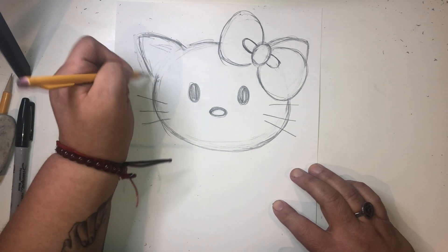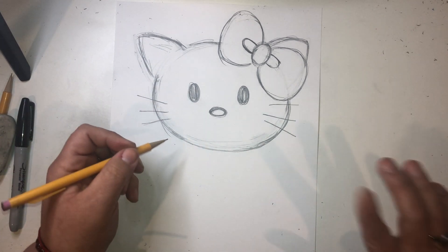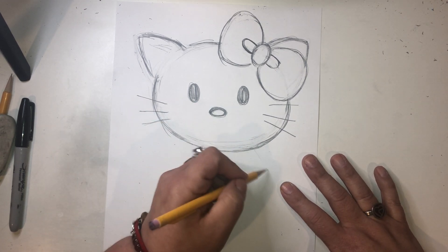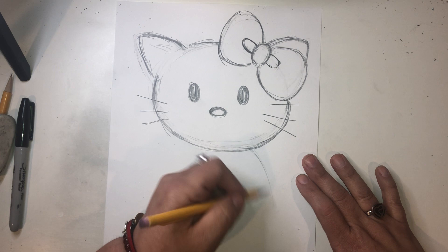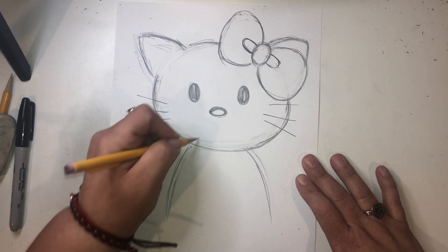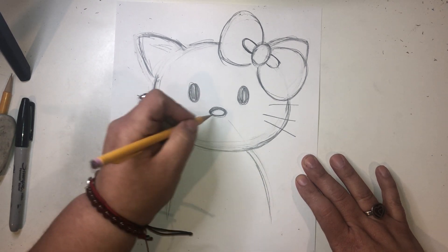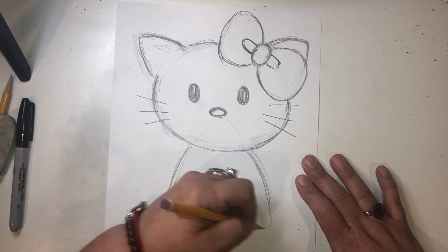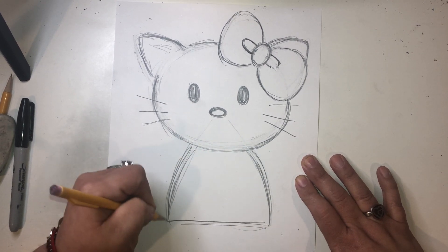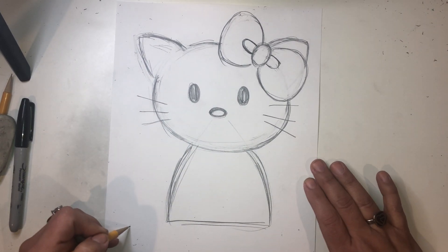There we go. Now, the shape of her body is basically a triangle — kind of. You'll see. So in her body here, we're going to curve her body. It's going to be almost a triangular shape. Like if I did the tip right here, then it would be a triangle. But we're going to curve it a little bit. We're going to make it short. Just curve this, curve that. And there we go. That's the body of Hello Kitty.